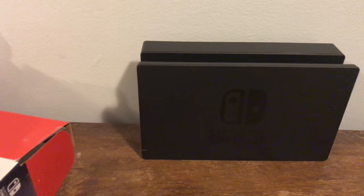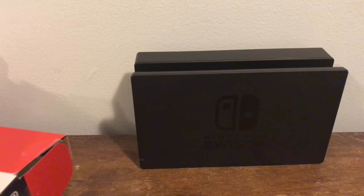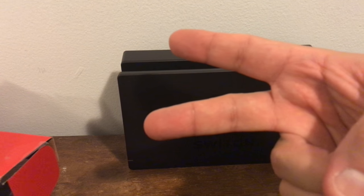That's pretty much it guys — that's the Nintendo Switch dock unboxing. Hope you guys enjoyed the video. Please feel free to like, comment, and subscribe. I'm signing off, cheers!